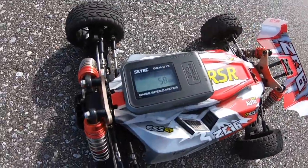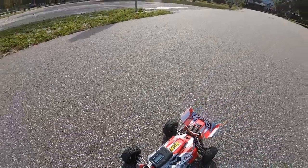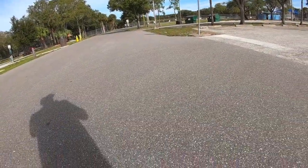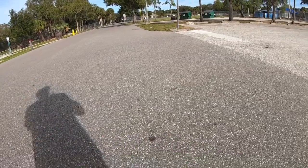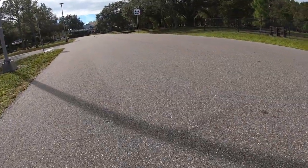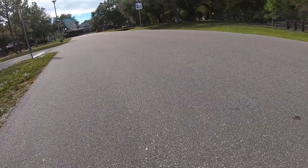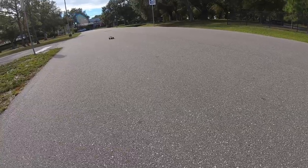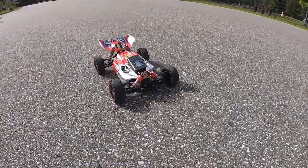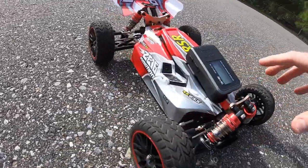It went 58 miles an hour — that thing rips! 58, almost 60 miles an hour. Now we're hitting 59 miles an hour — can we get to 60?